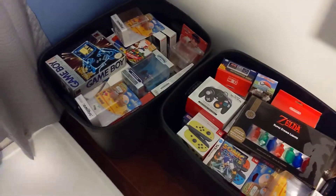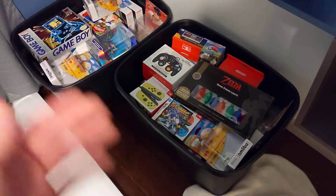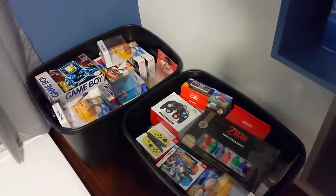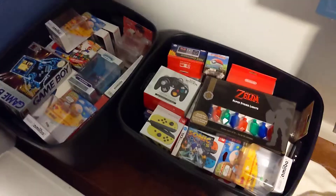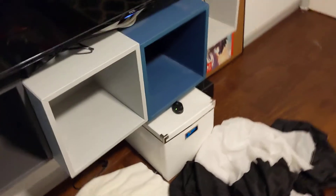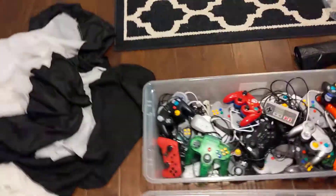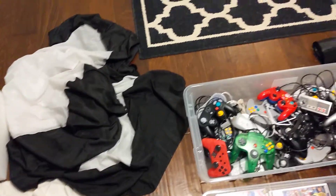It's a three and a half hour trip, and the roads aren't that bumpy because it's mostly just highway. I think it'll be okay — crossing fingers. And if something breaks, it's not like I'm going to die, so I'm not super worried about it, especially because I got everything here in one piece.